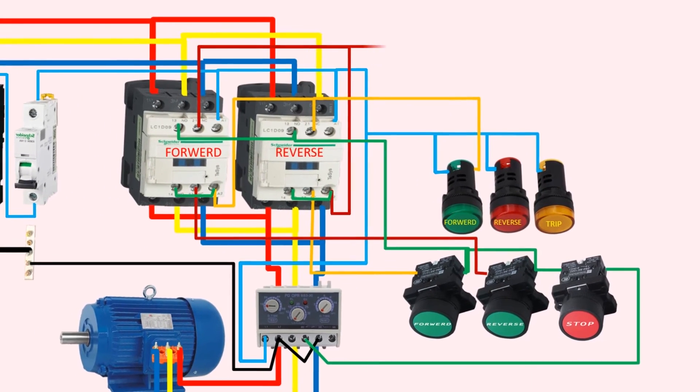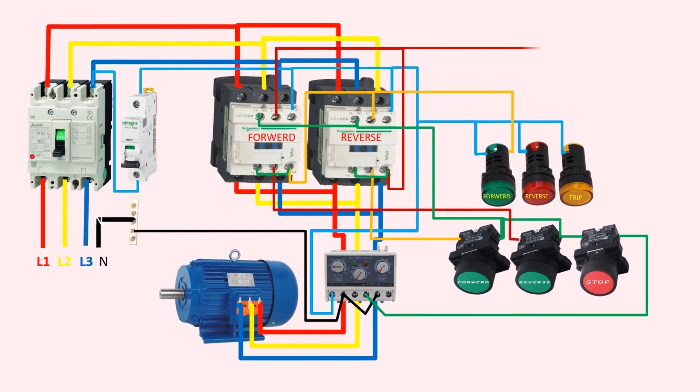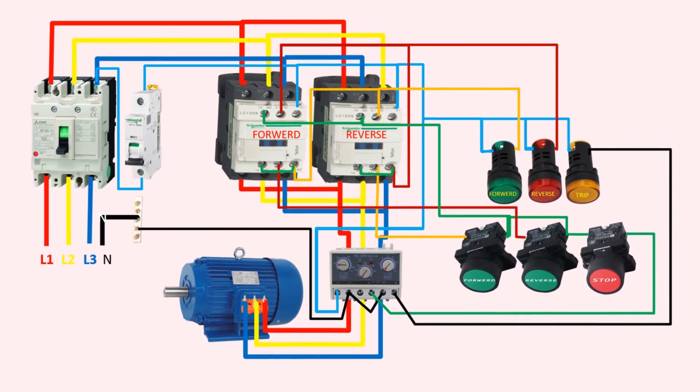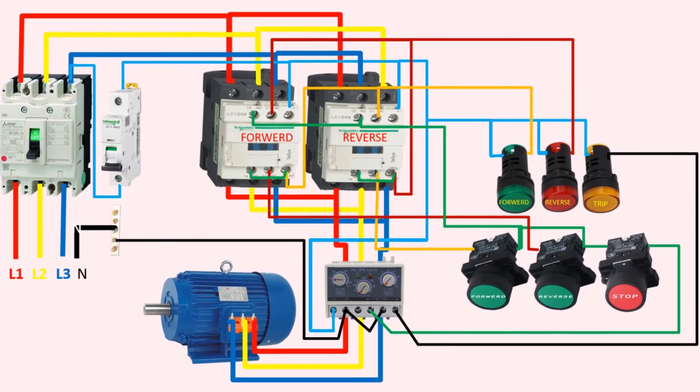This indicator light will glow if the motor is running in the reverse direction. Finally, a black wire can be seen going from the normally open contact 98 of the overload relay to the trip indicator. This indicator light will glow if the overload relay is tripped. Please remember that both the forward and reverse contactors in the system are electrically interlocked, as demonstrated in the video.